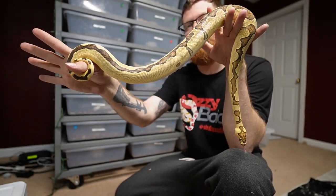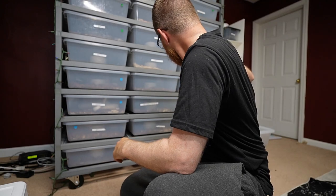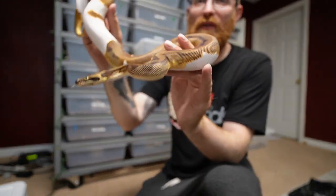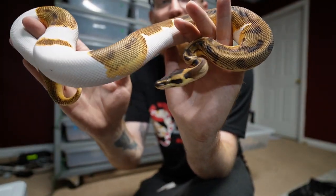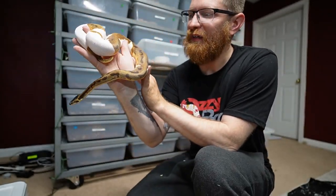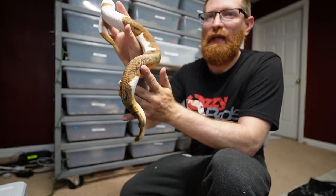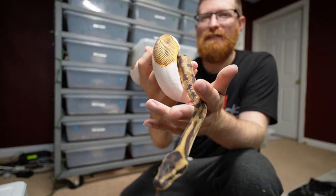This girl's getting big — 2021, crushing small rats no problem. Over here is an orange dream enchi leopard, and this dude needs fire — it would make those oranges pop and bring out the orange dream a lot. Still a gorgeous snake though, depending on the lighting the colors kind of flare up or dull out a little bit. He's a male 2021 and should be ready to go very soon.